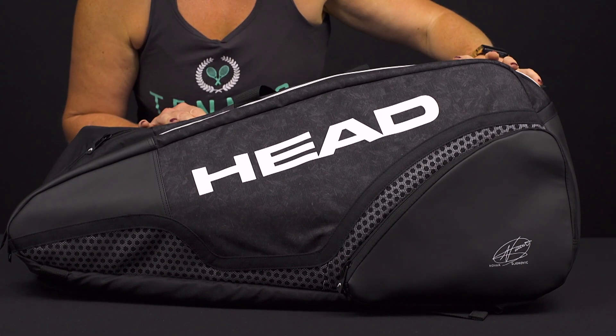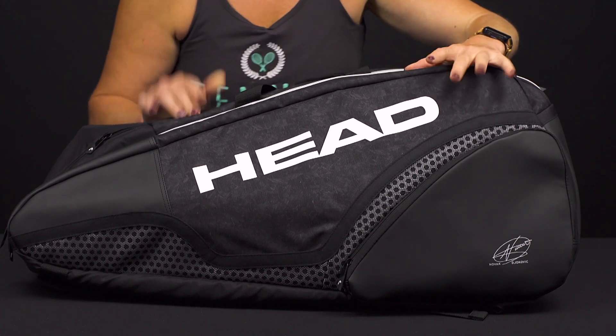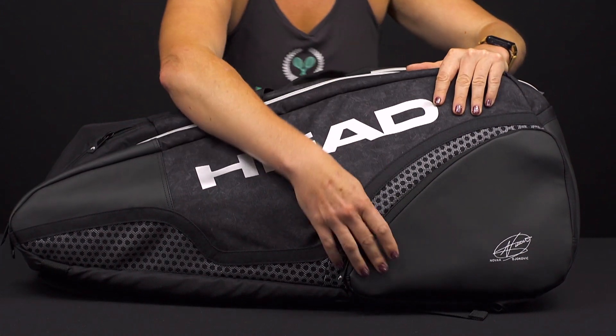Let's take a closer look at the Head Djokovic 12-pack Monster Combi tennis bag. Head always does a great job with these bags, and I'm loving this color option with that stealth colorway. So let's take a look at the features.